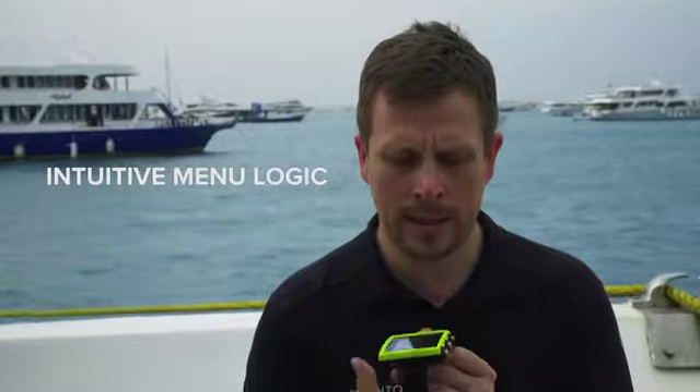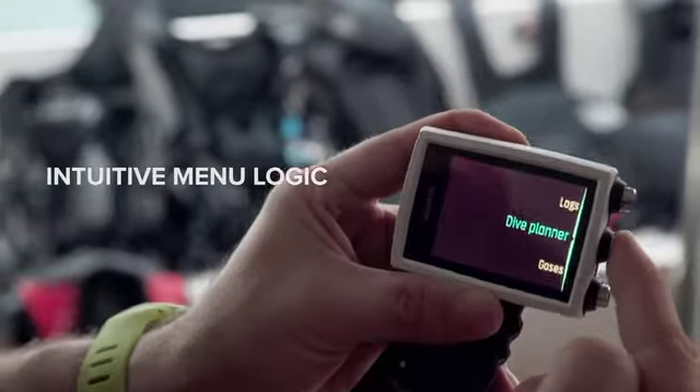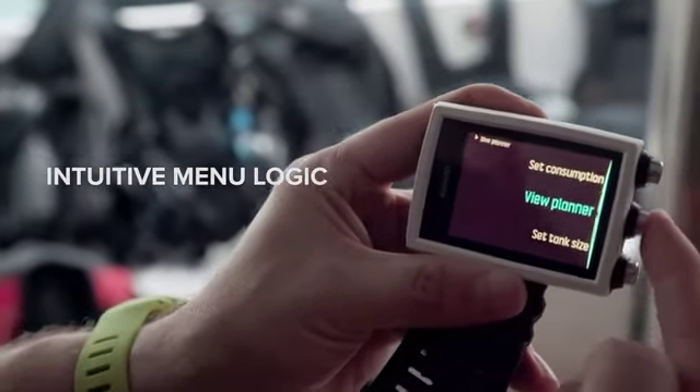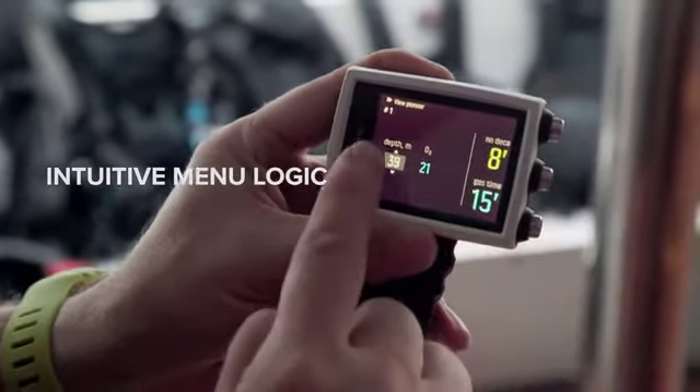You can enter the settings with a long press on the middle button, and also select with that same central button. With the top or down button you can scroll the menus and select whatever you want to set up in the computer.